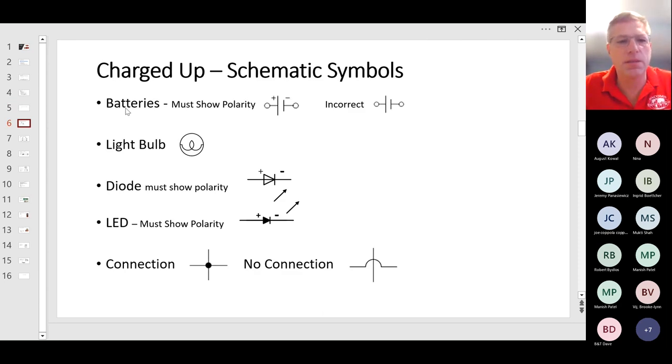We'll move on to some of the basics of the topics — schematic symbols, batteries. One important thing is you need to show the polarity of the battery, which is the plus and minus side. The first symbol shows polarity with plus and minus; if you don't show it, it will not be marked correct. The reason is when drawing the circuit, it's very difficult to see the difference between the larger and smaller line, so we need the polarity shown.